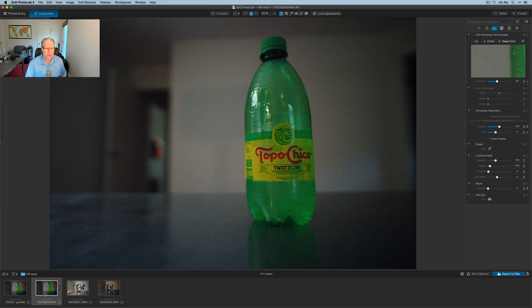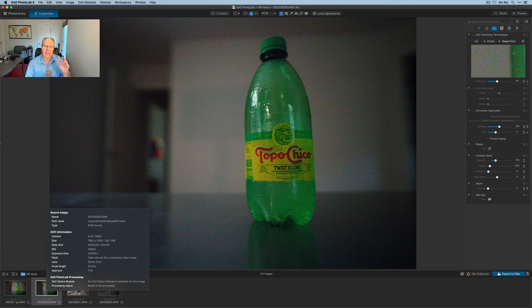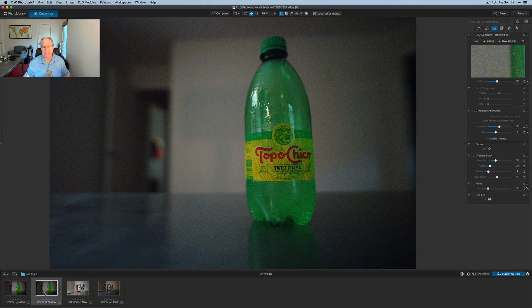I am here in PhotoLab 4. This is an image — if you hover over it in the little film strip below, you'll see it says ISO 25600. That is not an ISO I would probably ever shoot at, but I did. I had a bottle of Topo Chico sparkling water on my desk, jacked up the ISO, handheld the camera, and just took a shot. I'm using the same raw file here as I will use in Denoise. Deep Prime is over here on the third tab. This is not a tutorial on DxO, but they had HQ (high quality), they had Prime before, and Deep Prime is new in PhotoLab 4.